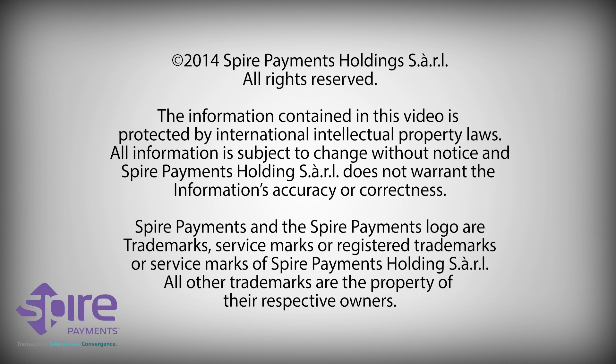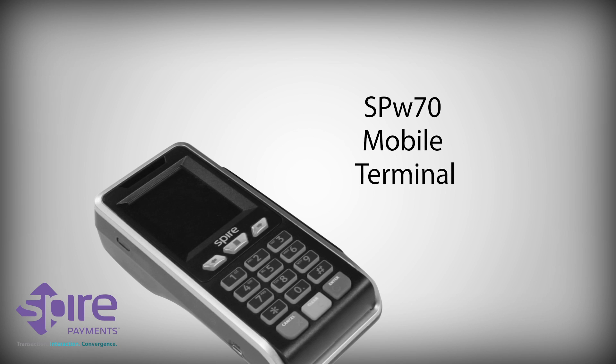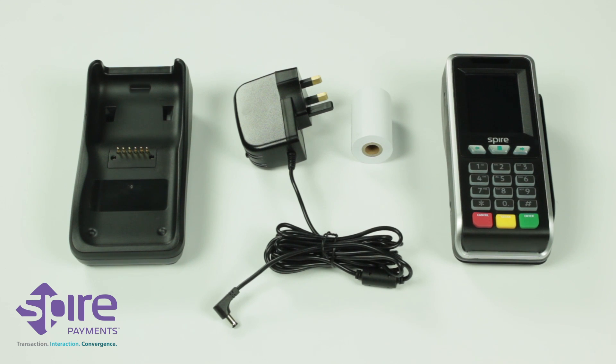Welcome to the Spire Payments video for the installation of the SPW70 Mobile Terminal. To install your terminal, please ensure we have sent you the following equipment.